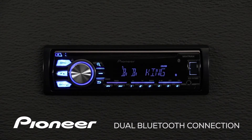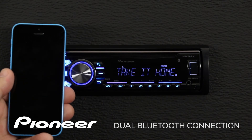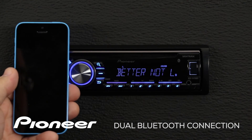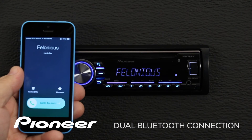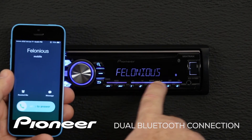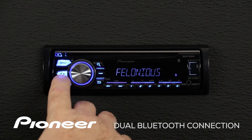What happens when I get a call on my iPhone? Here you can see we're getting a call on my iPhone, and the name of the caller shows up on the screen. I can answer the call right here.